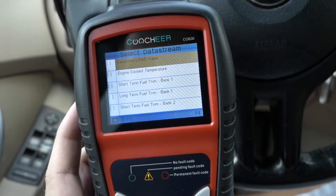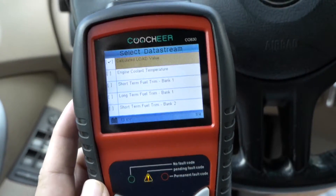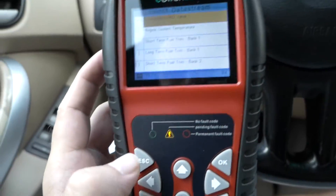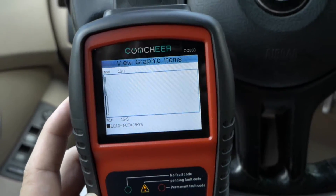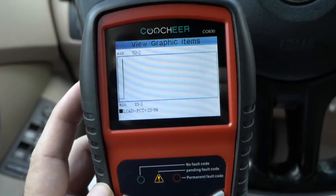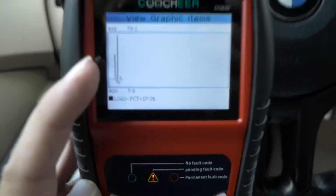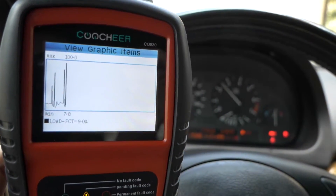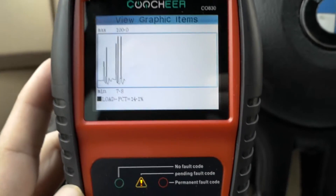Let's see what kind of graphic items we can look at. Let's say we're going to do load value — push OK. First you check it, push OK to check it, and then you push escape to initiate it. And there we go, that's our load. I'm going to go ahead and throttle it up. We saw our load jump up there — as I'm throttling it, those are the little spikes of load. Very cool.